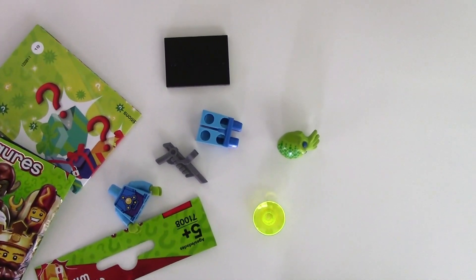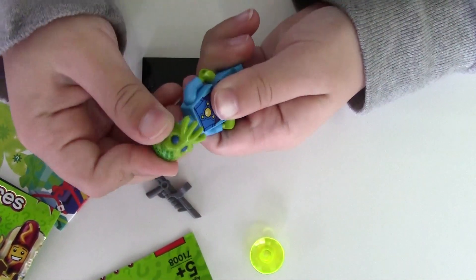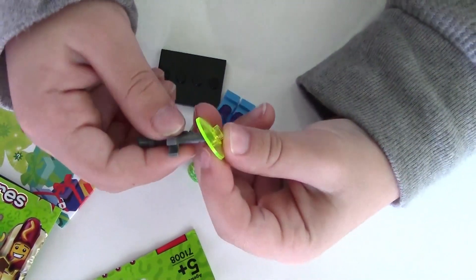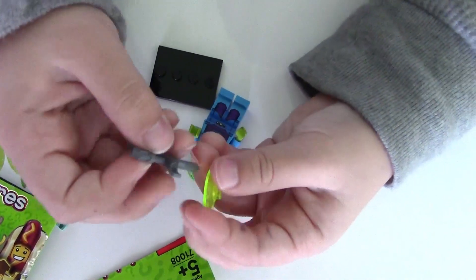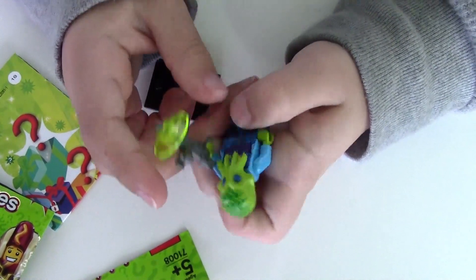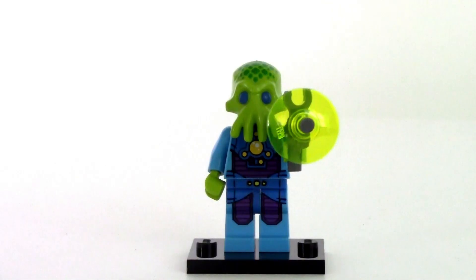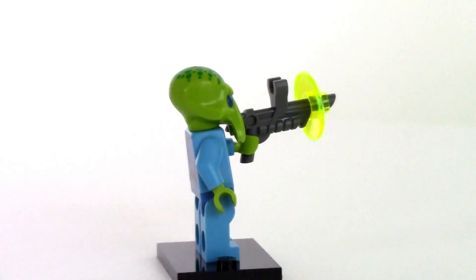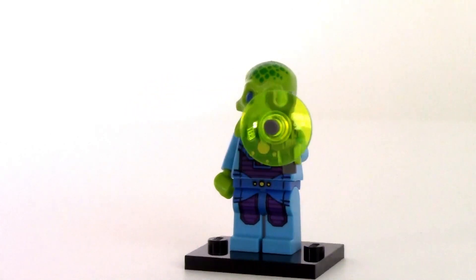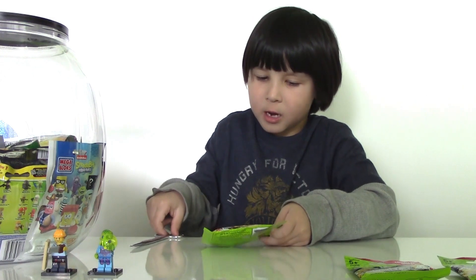It looks like we got an alien trooper — let's build him! Here's our alien trooper. His face looks like an octopus and he's holding a gun with some kind of a satellite dish attached to it. He has very vivid colors. Now let's open bag number three and see what's gonna be in this bag.